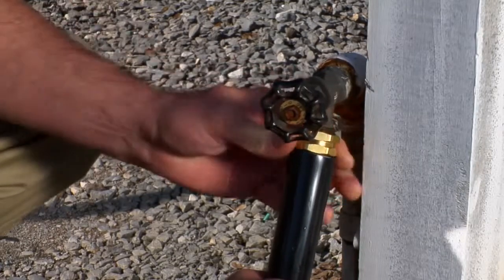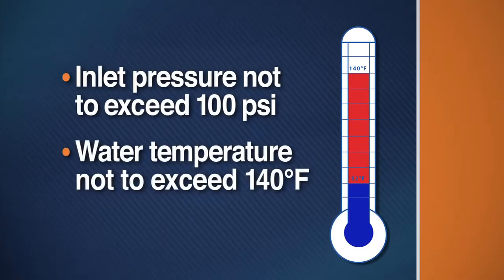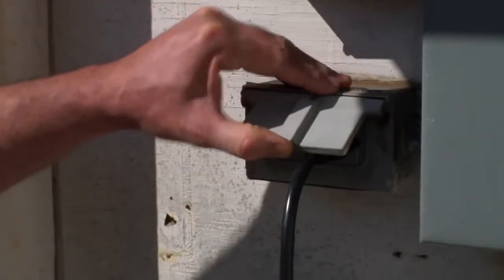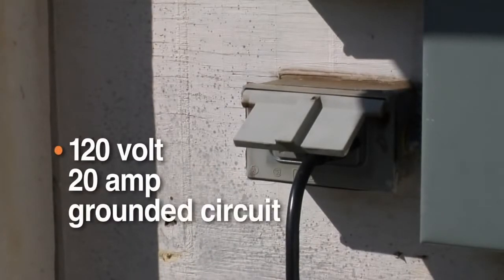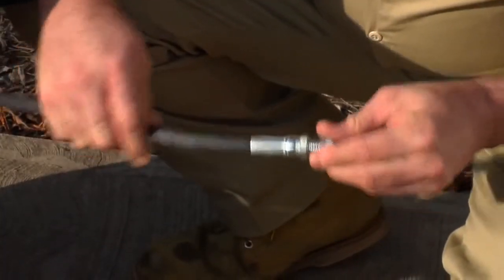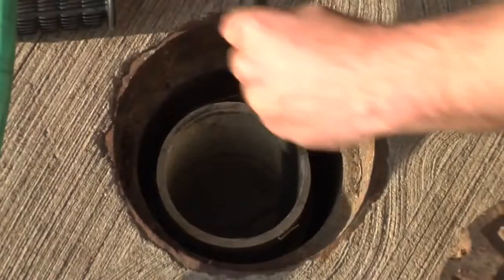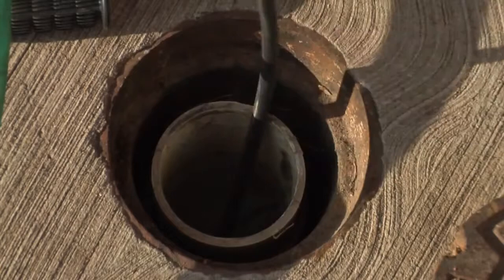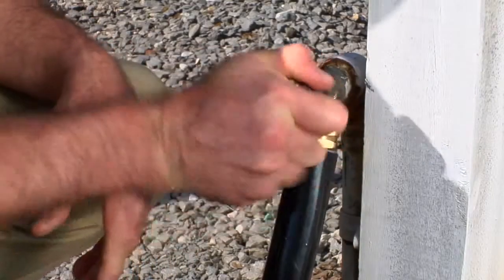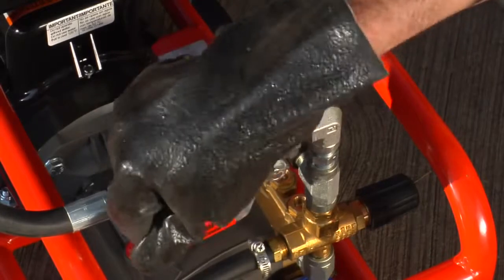An insufficient water supply will cause cavitation and damage the pump. The incoming water pressure must be no more than 100 psi, and the incoming water temperature must not exceed 140 degrees Fahrenheit, or you could damage the pump. Plug the electric jet into a 120-volt, 20-amp grounded circuit. Loosen the hose reel drag brake. Select a nozzle and thread it onto the end of the hose. Pull the hose and nozzle from the reel and slide it into the drain as far as it will go. Make sure the hose is at least around the first bend to prevent splashback. Open the hose bib or faucet all the way for maximum water flow.